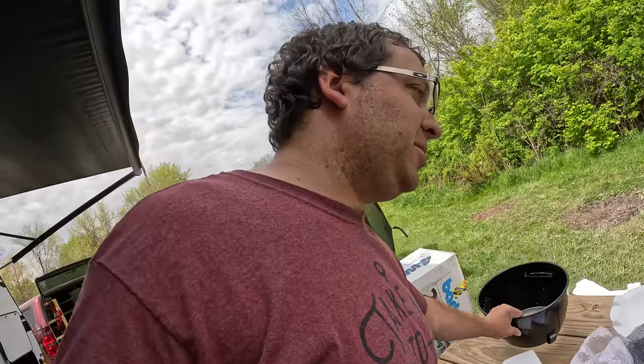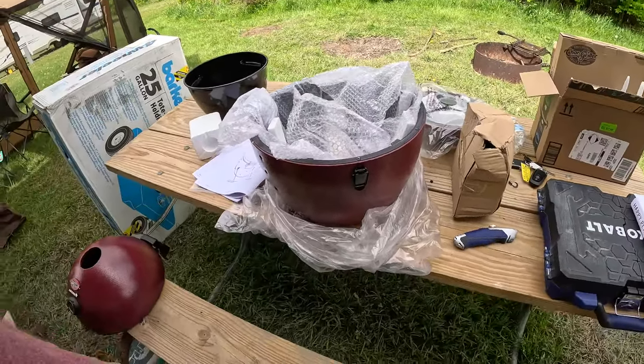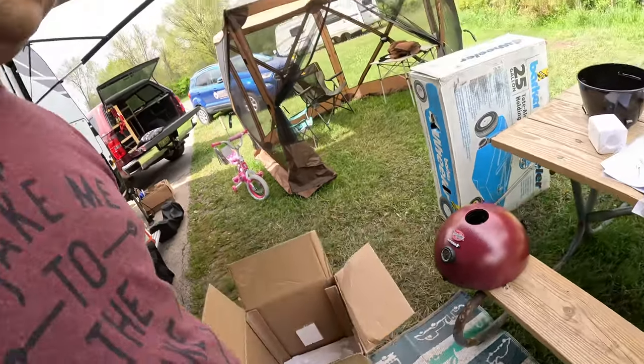I'm really surprised how many pieces this comes in — I thought it was going to be assembled in the box. So now you're going to get a time-lapse of me assembling this bad boy. This is my birthday present and I can't wait to cook on it. It's a Chargriller Acorn Junior. Let's get a time-lapse of me putting this thing together and see how long it takes.